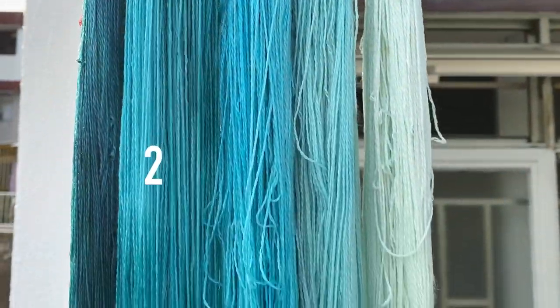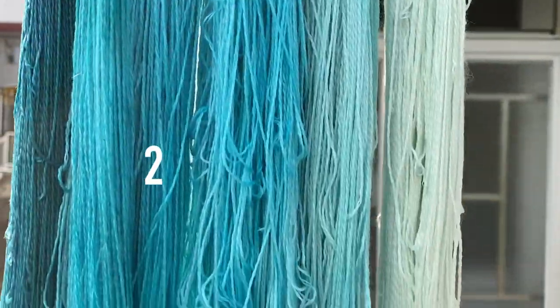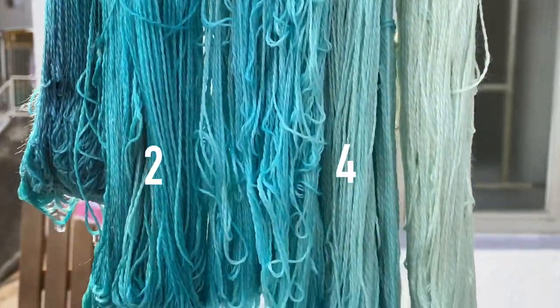I then repeated that same process with skein two using a weaker green solution, and skein four with some leftover blue dye from the very beginning, leaving skeins three and five as they were.